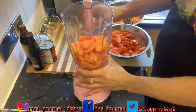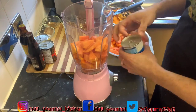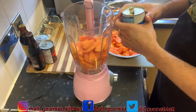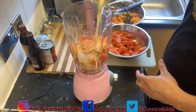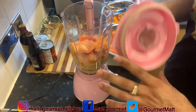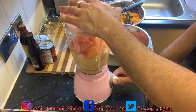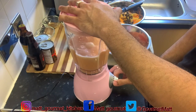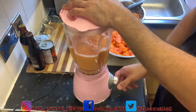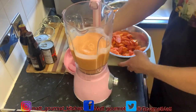After you finish putting the papaya into your blender, you're just going to add some of your Nutriment to it, just so the blender has enough liquid to blend it easily. There you have it guys — now blend it up.